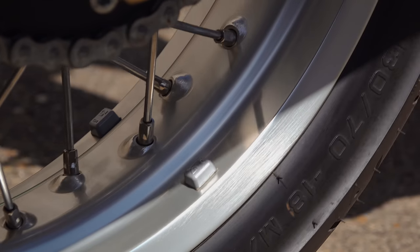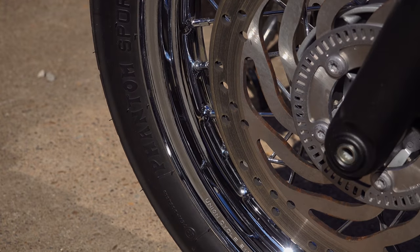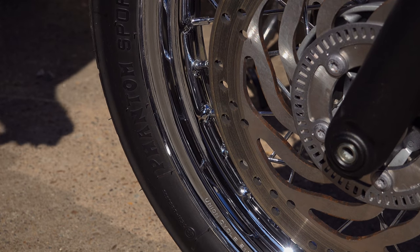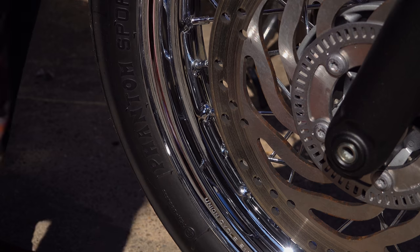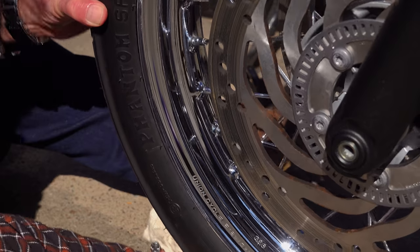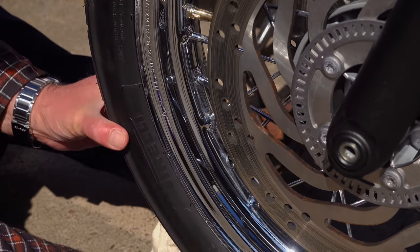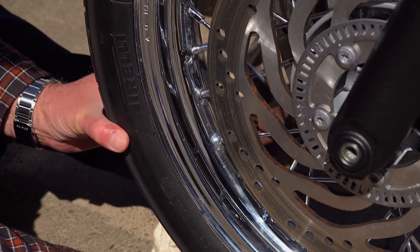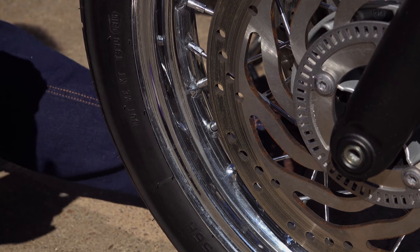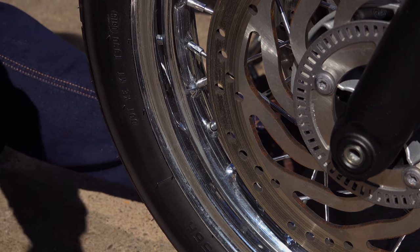I'm asked a lot of questions about the chrome wheels on the Triumph Bonnevilles, and the chrome on the new watercooled Bonnevilles isn't great. It's always been one of my major criticisms of the bikes. I've heard from a lot of people pulling their hair out over a bike that's only two or three months old with rusty chrome rims and spokes. For the price of these bikes there should be polished stainless steel, but they're not, so we just have to deal with it.